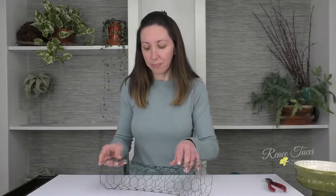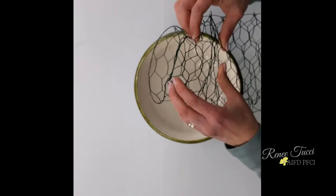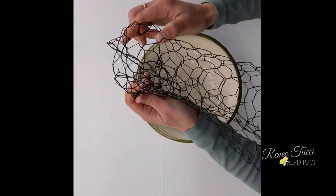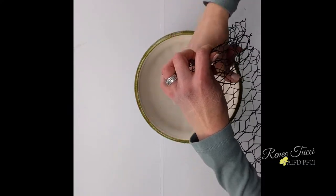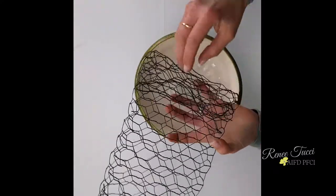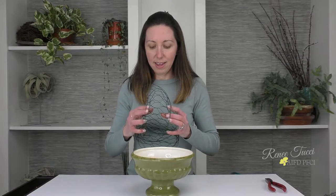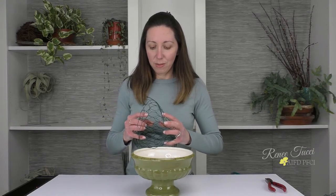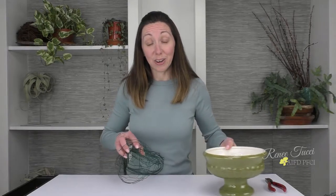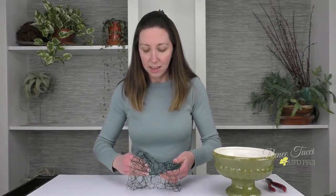Now, obviously this is longer than we need it, so let's start to think about tucking in the sides. This is sort of like preparing an envelope — I'm going to take the sides and fold those in a bit. If it's too much, you can actually just cut away the excess, because what you don't want is too many layers, as then your stems will have a really hard time getting through. I'll take my other side and tuck it in, making sure it really tightens up the pillow, pushing the excess all the way into the middle.